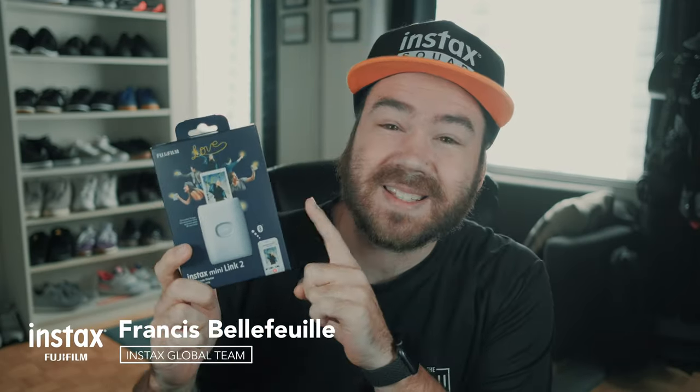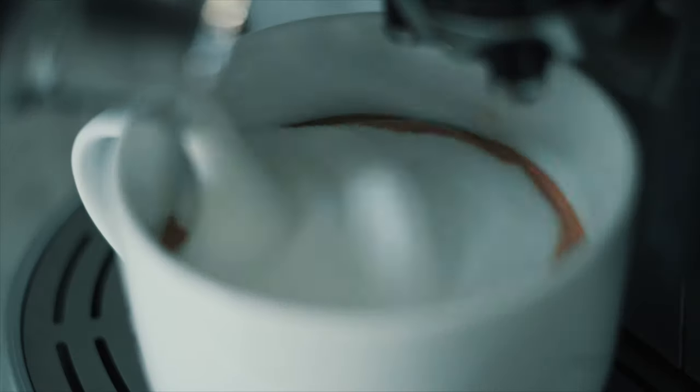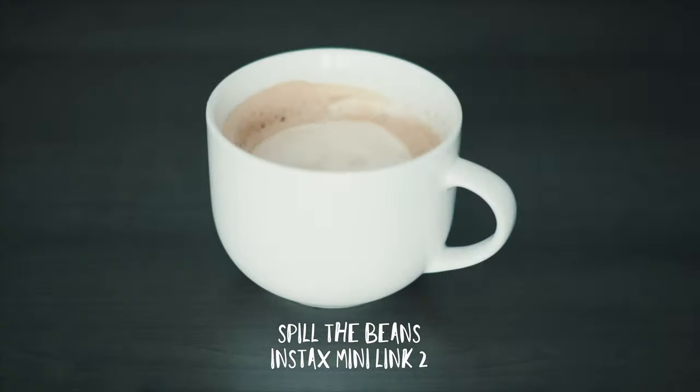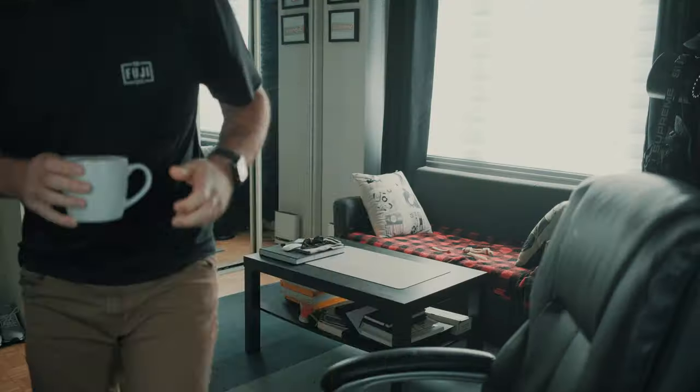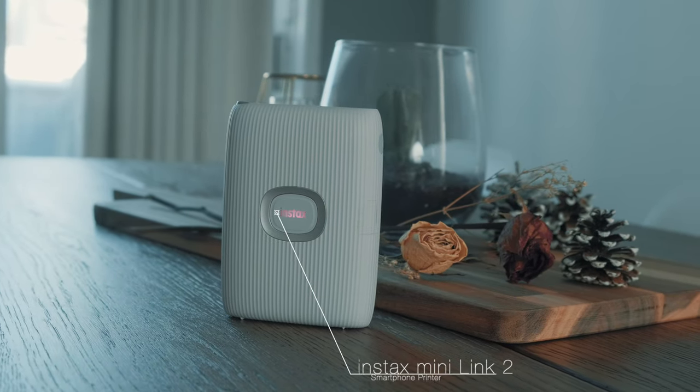Today we are going to talk about a brand new Instax product, the Instax Mini Link 2. Let's have a look at what comes in the box.